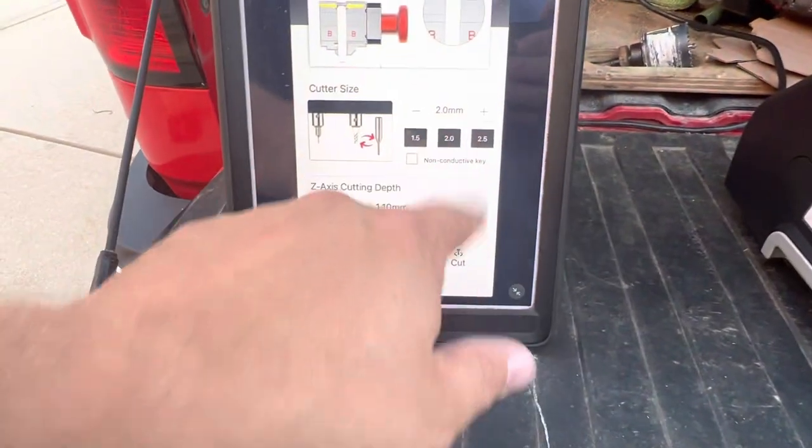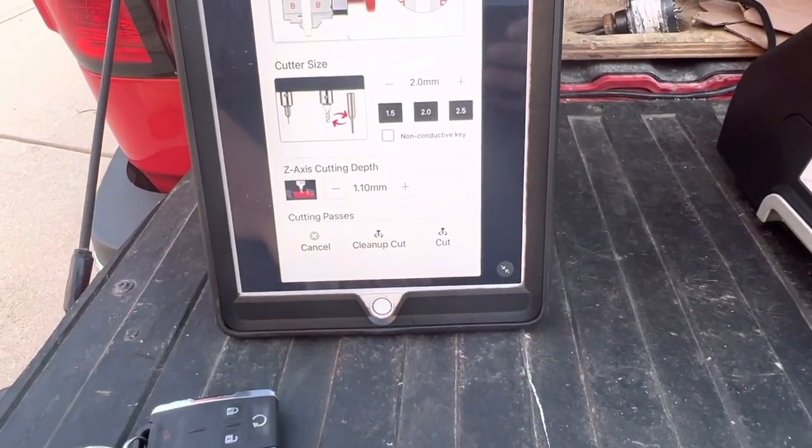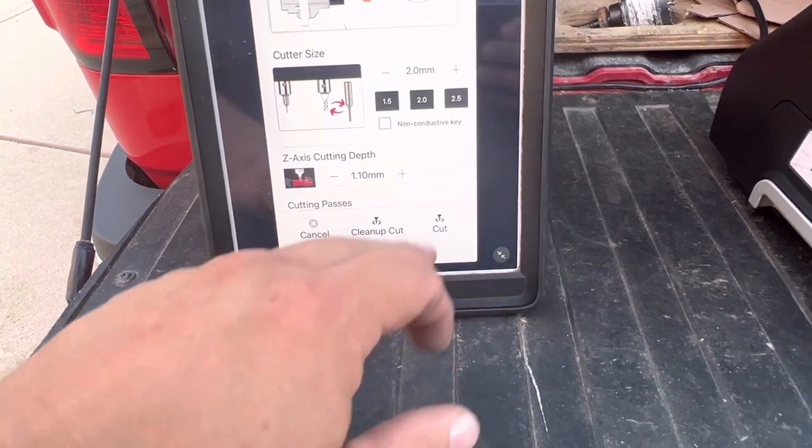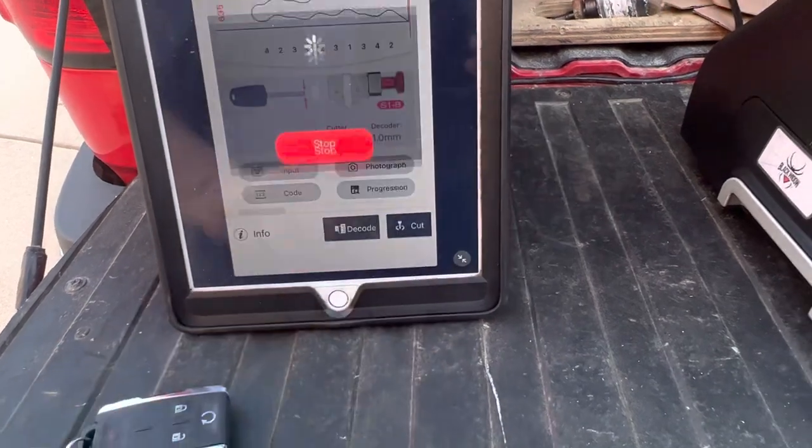Got a 2mm cutter, that depth looks right, all right — cut it.